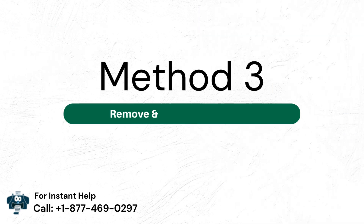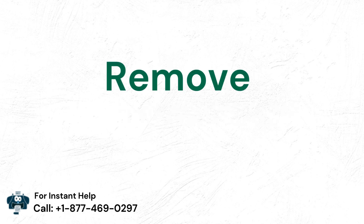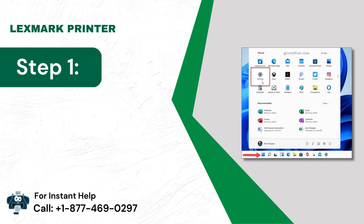Method 3: Remove and Reinstall the Printer. Remove — Step 1: Tap on Start, then click Settings.